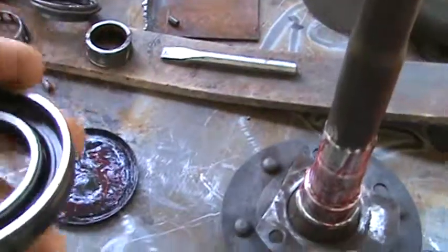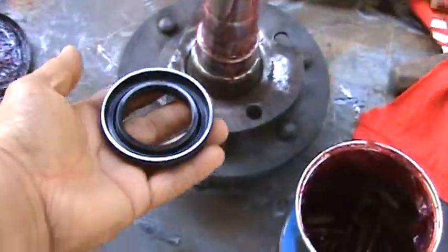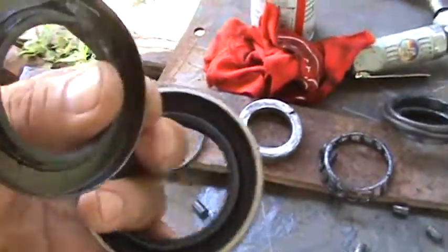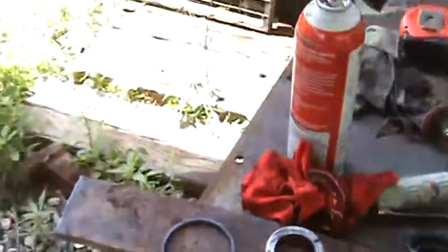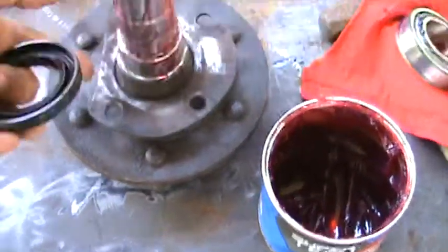If you want to keep stuff in, you face this inward. This is the inner seal — the inner seal that goes inside the axle tube itself. It goes in facing the pumpkin, and it's going to go in so we keep grease and oil from getting to our pads.